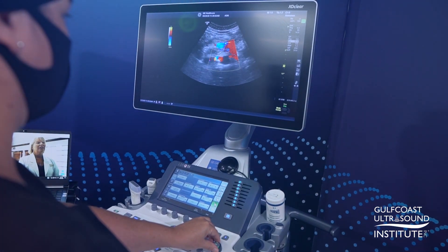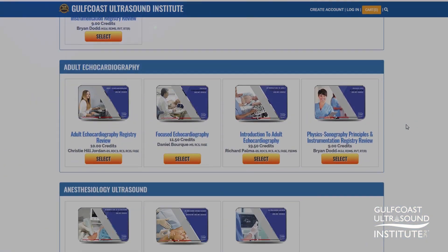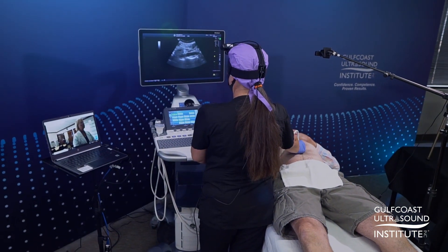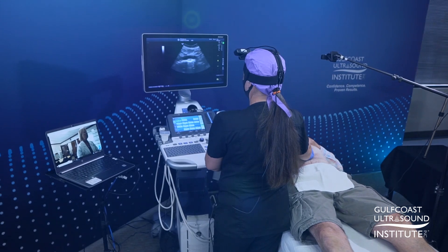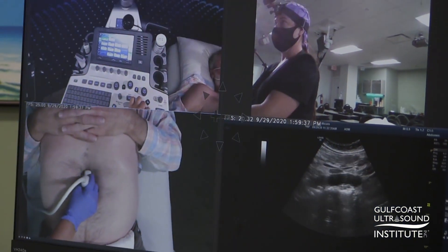By combining the Remote Coach with one of Gulf Coast Ultrasound Institute's comprehensive online courses or live virtual conferences, this learning format offers you the industry's first and only quality, online, comprehensive, and remote hands-on CME opportunity.